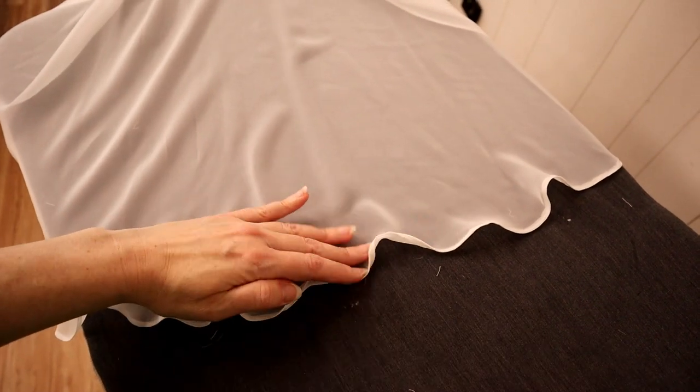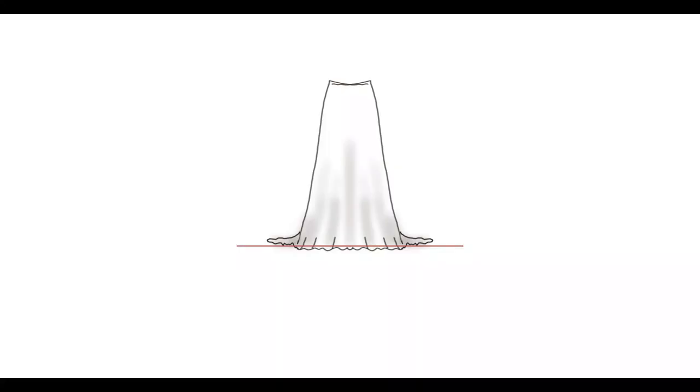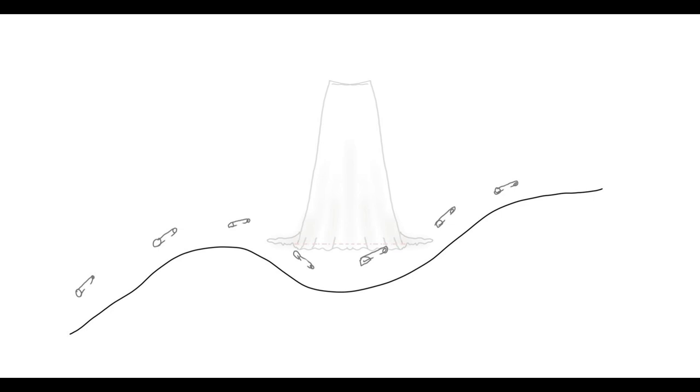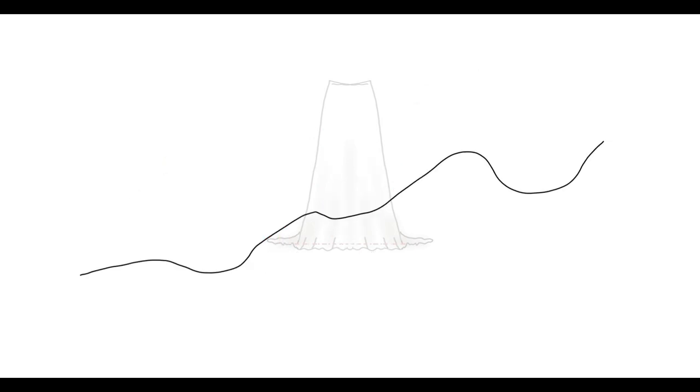What you want to do is thoroughly pin the daylights out of this dress while the bride is standing in it — lots and lots of pins. I always mark to the floor. A lot of times your hem is going to look quite wavy on the table, but trust your pins. If you know you pinned it right, don't cut something that looks straight on the table when the pins are saying to cut wavy.